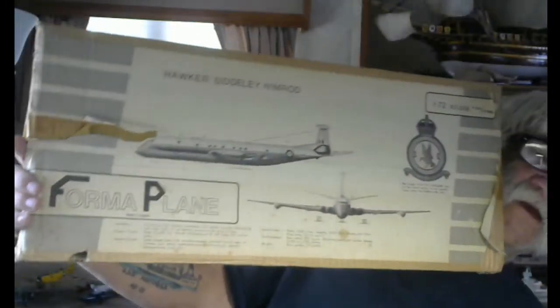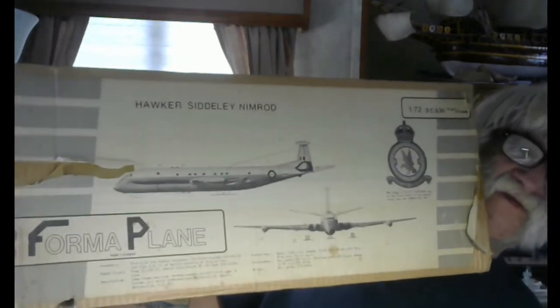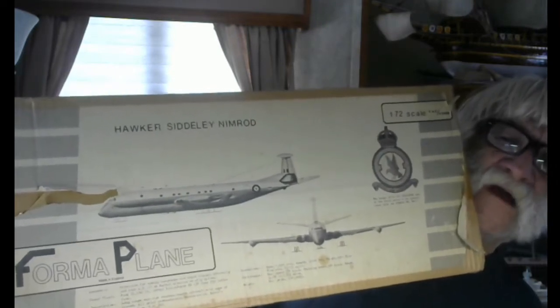Over here, this is a vacuum foam kit. I bought this back in 1977. It came from Archer's Hobby World out of California. Archer's Hobby World used to be a mail order house — it was actually the world's first mail order house.